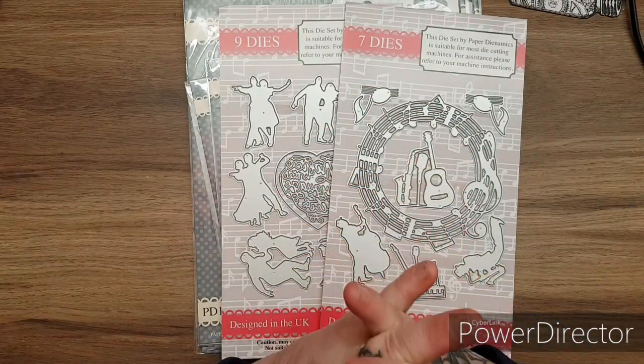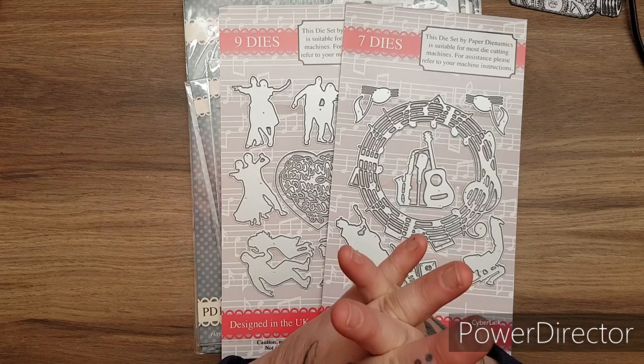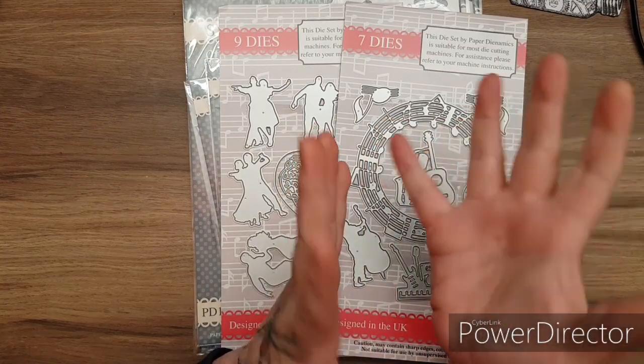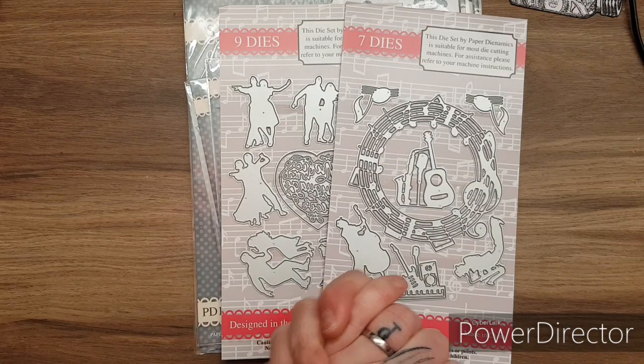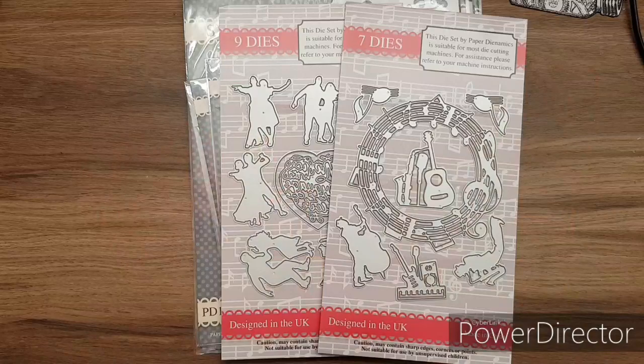Thank you again to Paper Dynamics. Don't forget about my giveaway - if you want to take part, all you have to do is subscribe to Paper Dynamics and be a subscriber to me and be over 18 to win the bundle of goodies. Thank you so much for watching, and I will see you in the next video. Thank you, bye-bye.